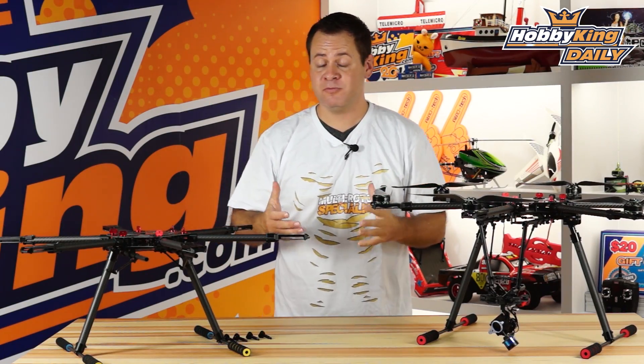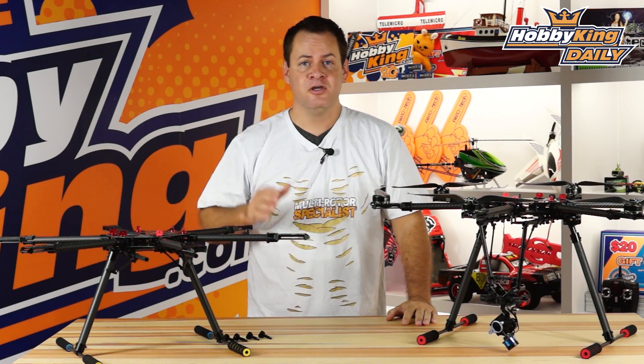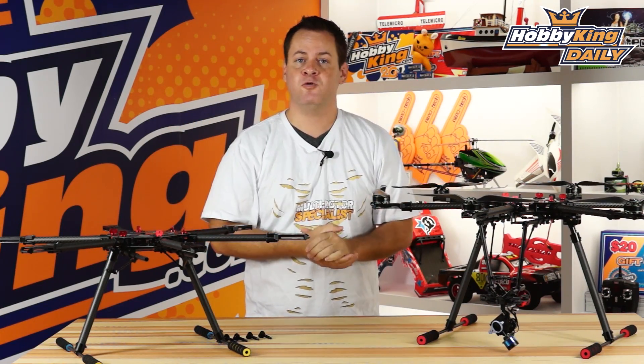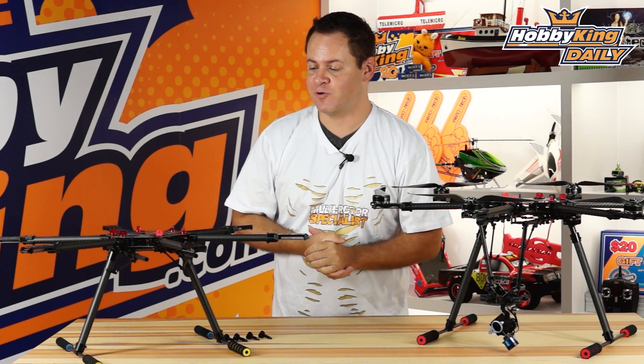Chris Wahab at King.com, and I am extremely proud to bring you the new Quantum 680 UC Umbrella Carbon Hexacopter. I've actually got these same hexacopters right here — this one just has a few options on it that we're going to go over. Let's go ahead and dive into it.